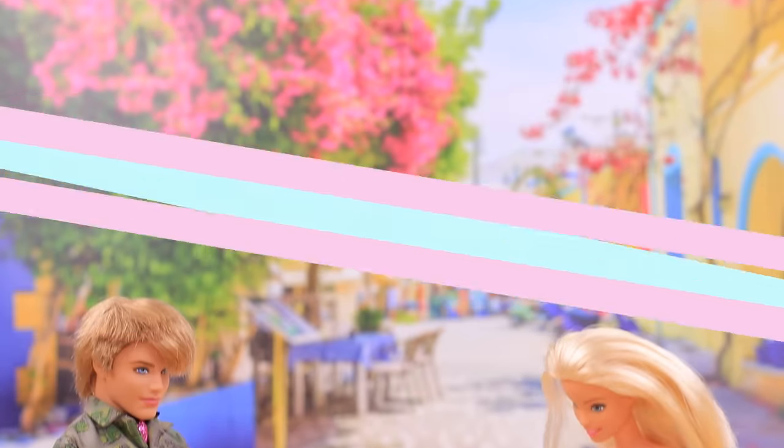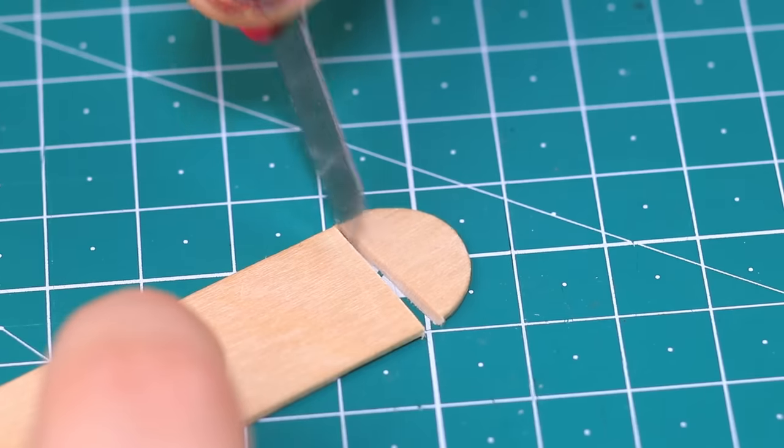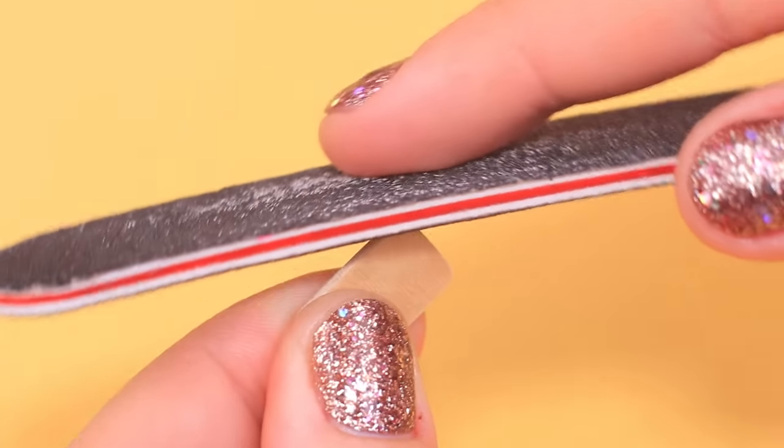Barbie has been wanting a new iPhone for a long time! Take a popsicle stick and a utility knife — a few moves and we have a base! Polish the sharp edges with a file.